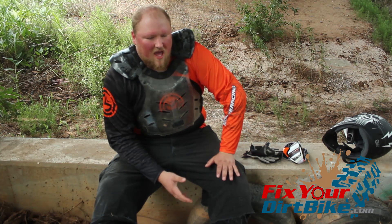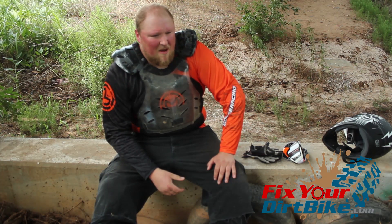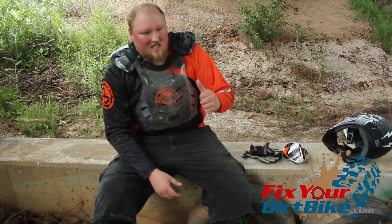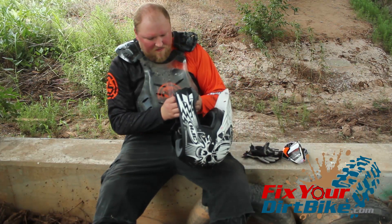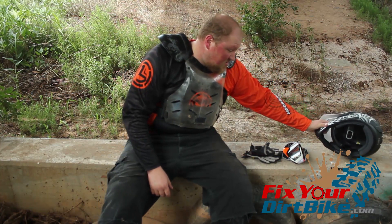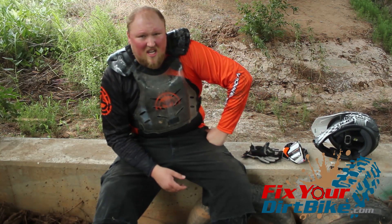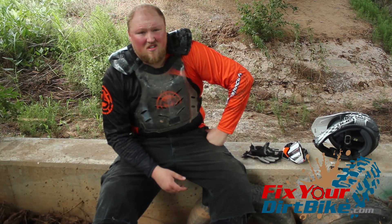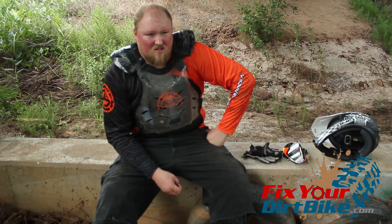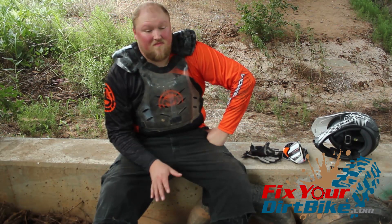Before I get into how it ran, I just want to tell you how tough this thing is. I was going up a hill and at the top there must have been a rock or a bump — I don't know — but I was too far forward and the bike kicked up at me. My face cover slammed right into the screen of the Trail Tech, and I just put this thing on, so I was a little concerned. I stopped to check it out — nothing, not a scratch. If I can face-plant this thing, it'll take anything you can throw at it.